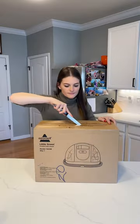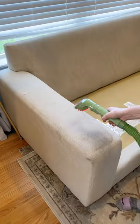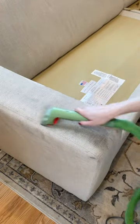I've been eyeing this Little Green Machine for so long now and I finally got one. I got it on Prime Day sale and I'm seriously obsessed with it.